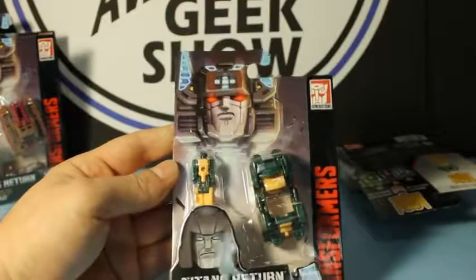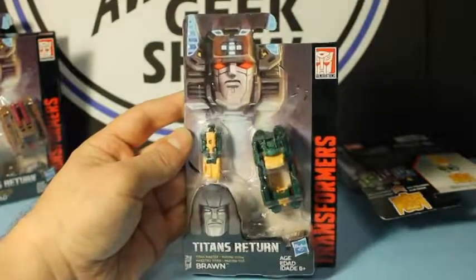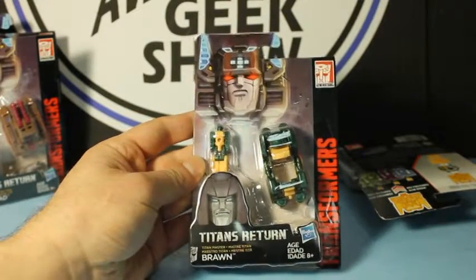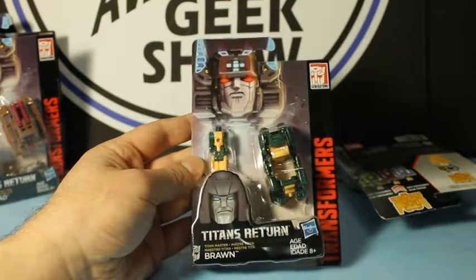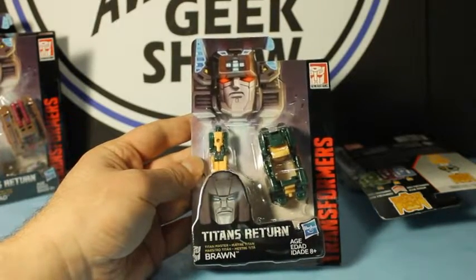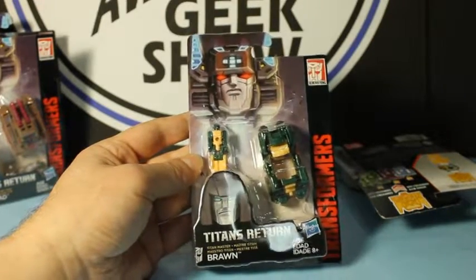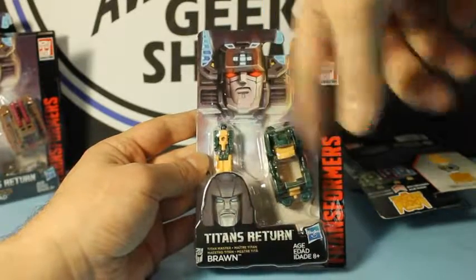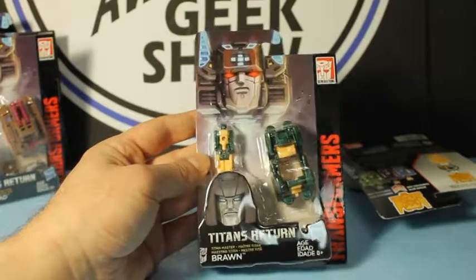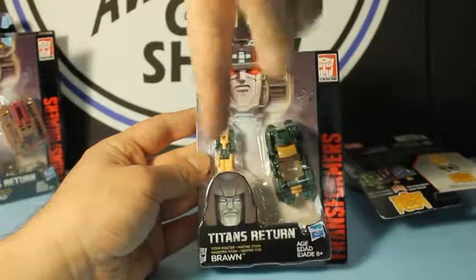Here is Braun. Braun looks cool. Braun, as we know, is someone from the original Gen 1 first series in the United States — he was one of the small mini-bots. So it's cool to see Braun back in action. When he folds up he can sit in this little gap and kind of fill out the vehicle. He looks a lot like Braun did in the original when he folds down to the head. Doesn't that look like a Braun head?